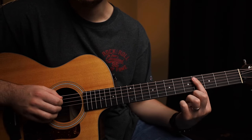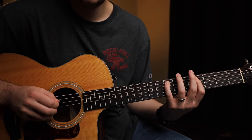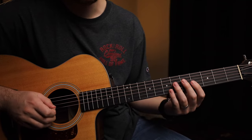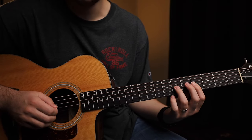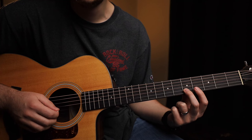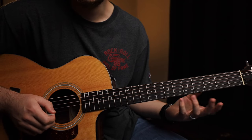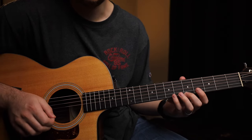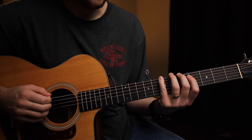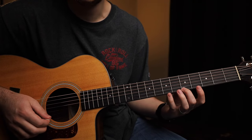Then take your fourth finger and put it on the seventh fret of the low E string. Moving on to the A string, take your first finger and put it on the fourth fret. For the G string, put your first finger on the fourth fret and your third finger on the sixth fret. For the B string, your second finger will be on the fifth fret and your fourth finger jumps up to the seventh fret. The same thing on the high E string - second finger on the fifth fret, fourth finger on the seventh fret. So the whole thing very slow is 5-7, 4-7, 4-7, 4-6, 5-7, 5-7.